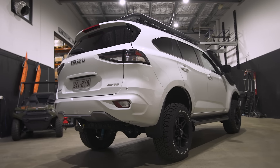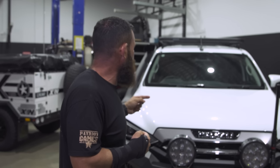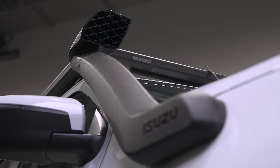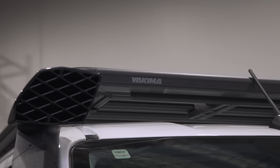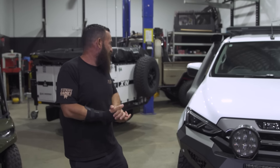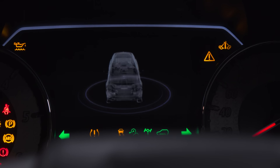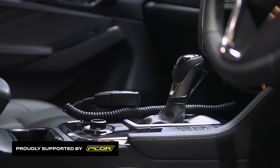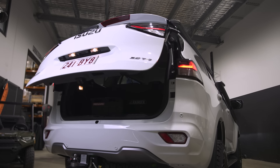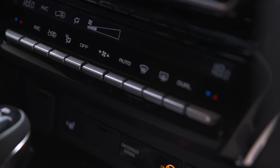On the roof rack we're going with the Yakima roof rack on this one. Honestly, the reason we went with Yakima is because it was the only one available at the time for the 2022 MUX — we did a little bit of research and no other brands were available. Never used Yakima before so I can't really comment, but if it rattles around and falls off tomorrow then Yakima is no good; if it stays on, maybe it's a good bit of gear.